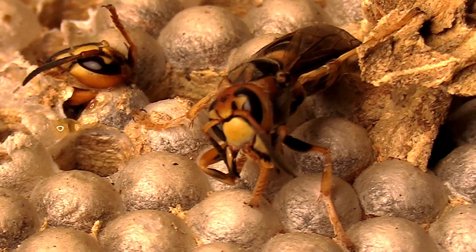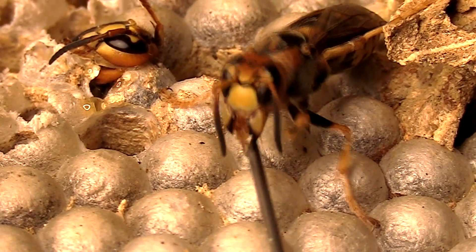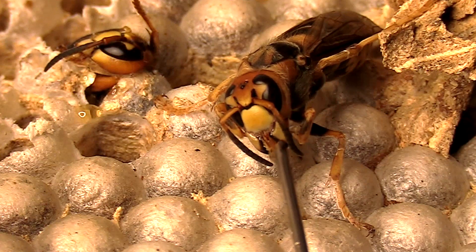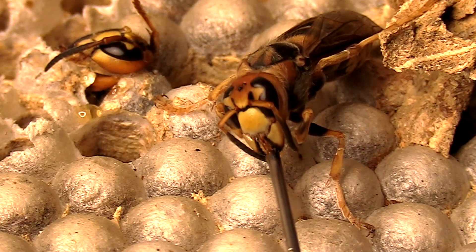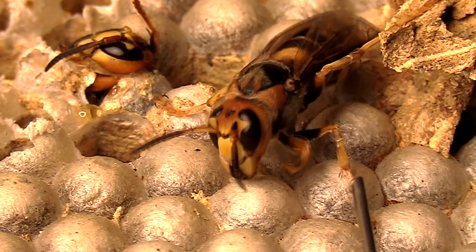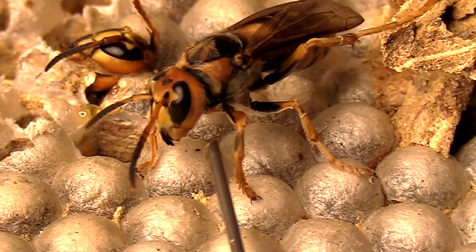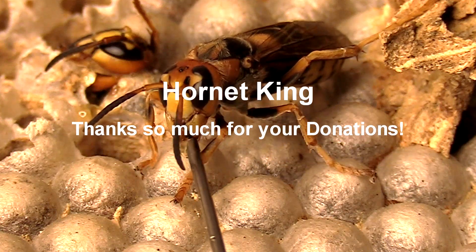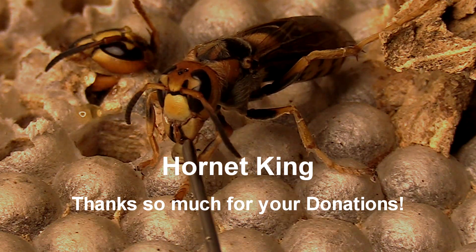Thanks so much for tuning in. I just wanted to give you guys a close-up of what these guys look like eating and communicating with each other. I know there's not a ton of activity other than just being fed, but I thought you guys might enjoy this. If you haven't subscribed already, please consider subscribing — I'd love to have you as part of my hornet nest family. If you have subscribed and been coming back, I very much appreciate your support and comments. If there's something you'd like to see in future videos, drop it in the comments. Thanks so much for watching and I'll catch you guys on the next one.